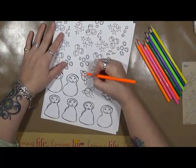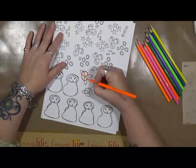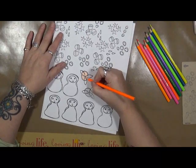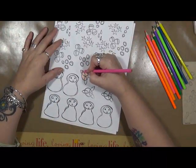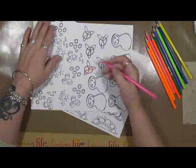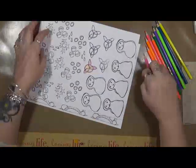I am going to be using my Xyron sticker maker. And don't quote me on this, but I think you can actually buy sheets of adhesive — I'm not really positive on that. I'll check into it between now and when the video comes out, and if so I'll put a link down below. But I'm going to use my Xyron sticker maker. I think it'll be fine to use it for that.